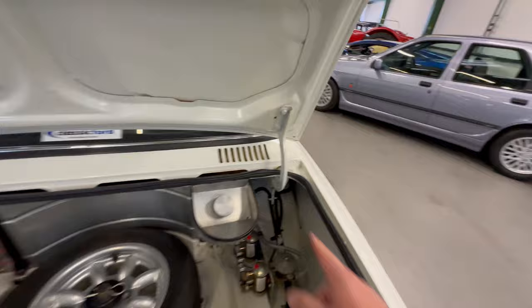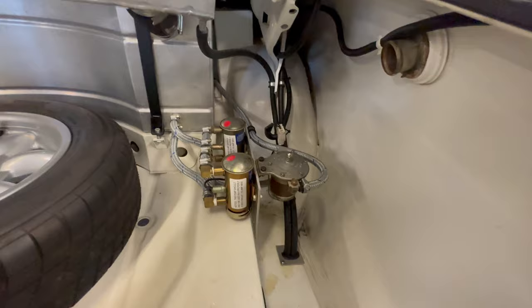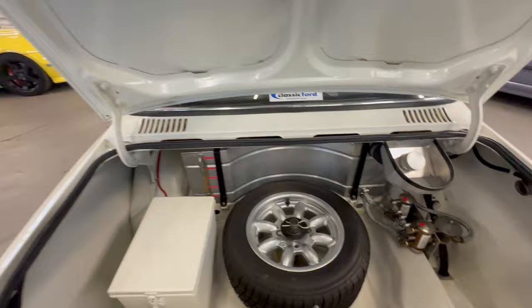Have a look inside the boot - the underside of the boot lid is all nice and tidy, hinges are good. You've got the race filler for your fuel tank - a 50-litre tank with the level visible. Twin fuel pumps and an inline filter as well. Got a full-size spare and what I'm assuming is a battery box. Really nice and clean - it's been painted to match the car. Inside the boot no sign of any corrosion coming through - a really nice job in there, very clean and tidy.